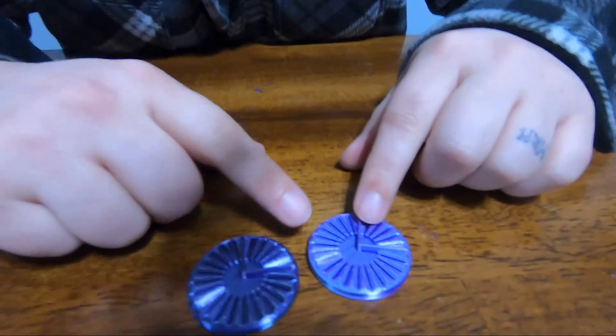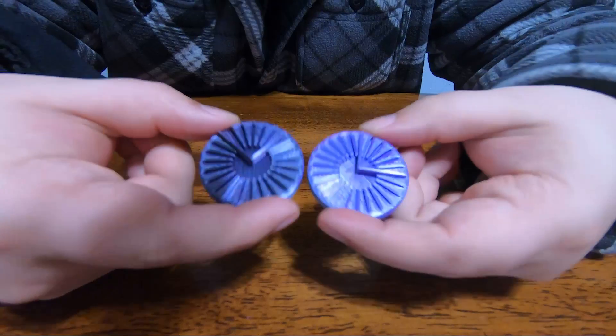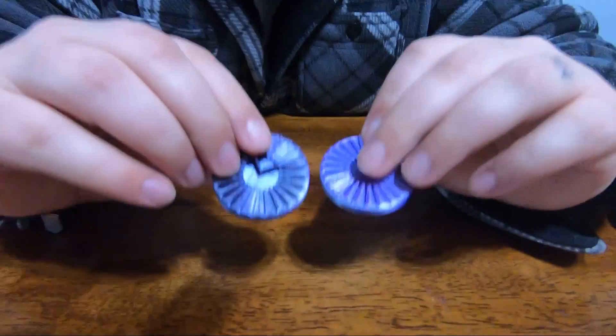We did one for each color. After printing both of them, we actually liked the way they were straight, so we didn't need to adjust anything in Cura at all.